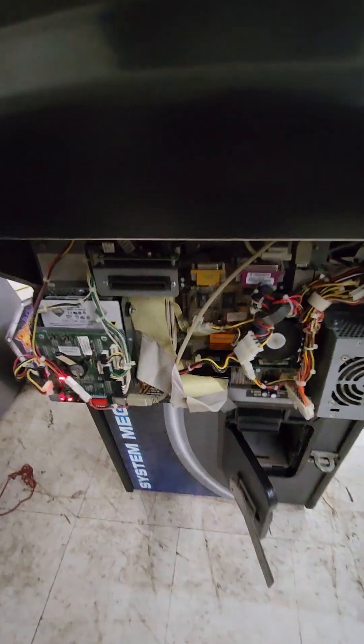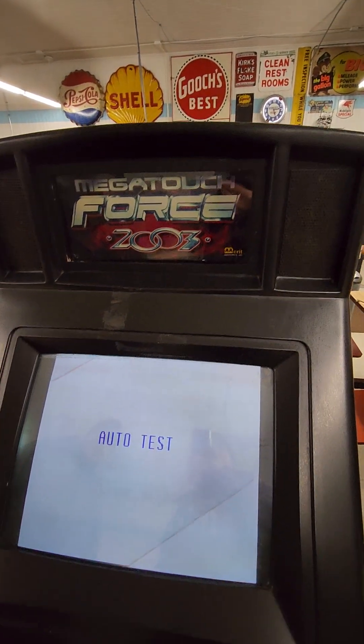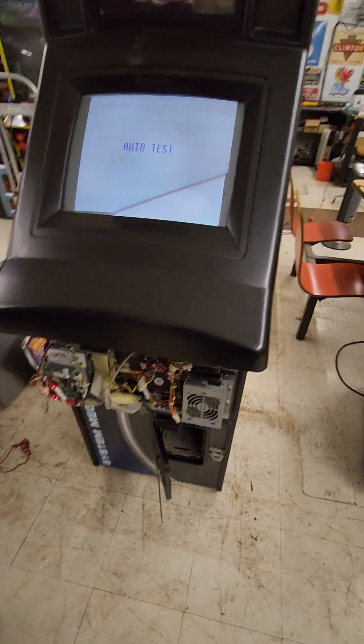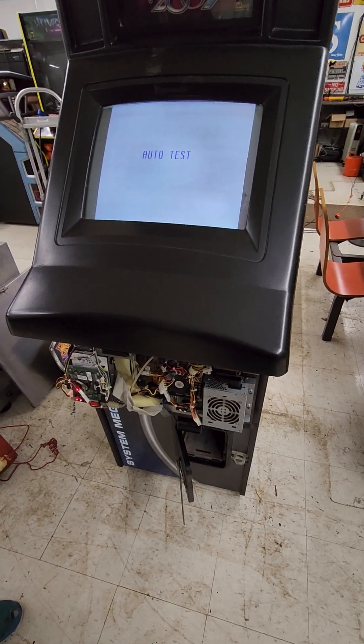By the way, this is not a Force 2003. It was actually upgraded when it was repaired before being put into storage — it was upgraded to a Force 2006, which was the latest game you could update this particular system to.